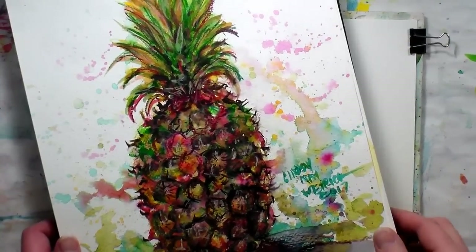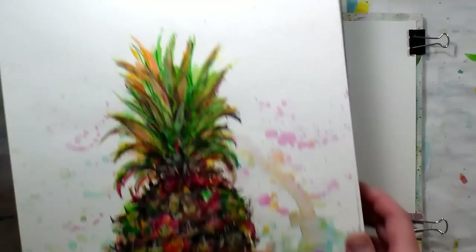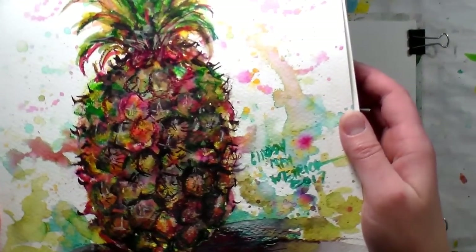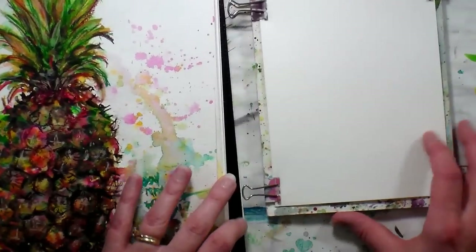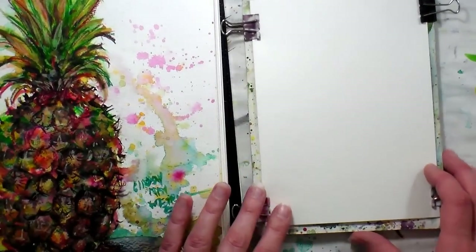Hi there, Lindsay here, the Frugal Crafter. Real quick I'm gonna do a demo of this pineapple that I did in the Mermaid Markers — the water soluble Mermaid Markers by Jane Davenport.